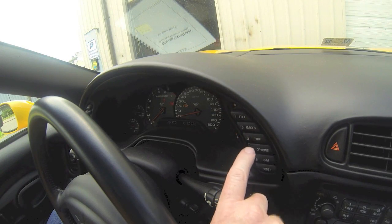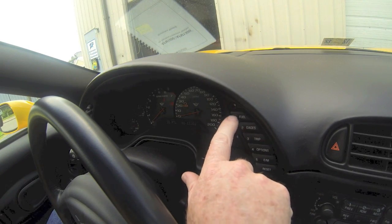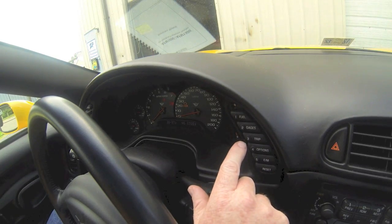If you get into a module that has multiple codes, you can use the gauges and the fuel buttons to page through each one of those codes. On each code you get to, hold down the reset button and it will reset the code.